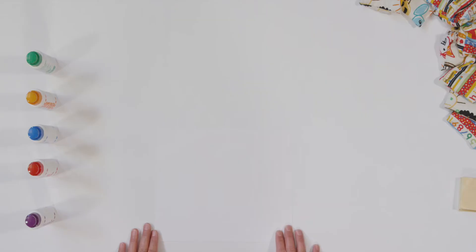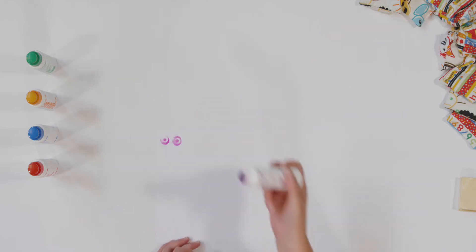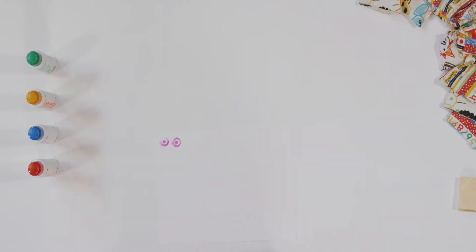Number two. I'm going to pick my purple marker and make two dots on my paper, pretty close together. Did you make your two? Good job.